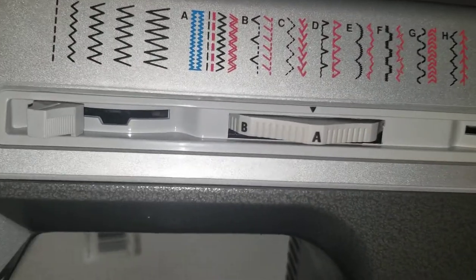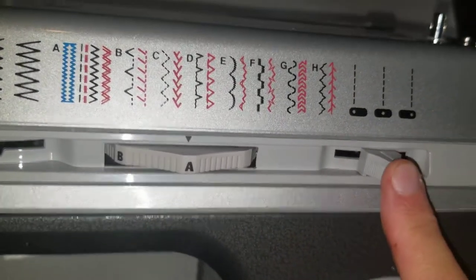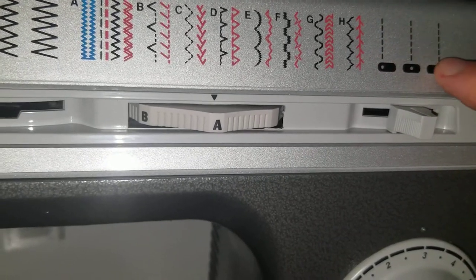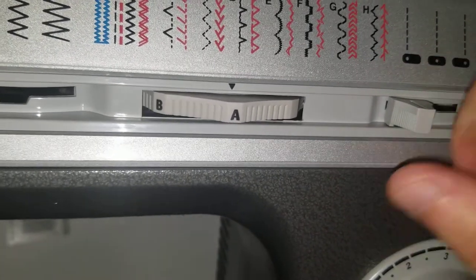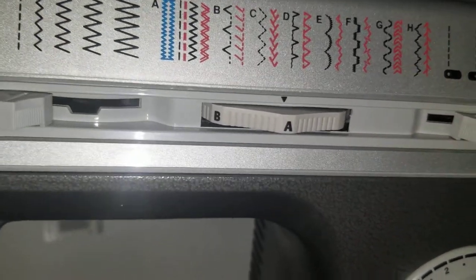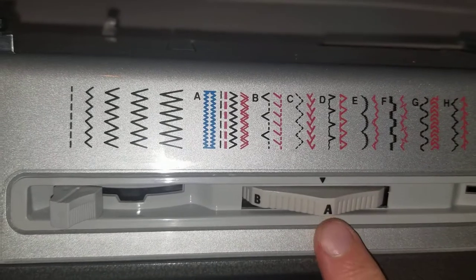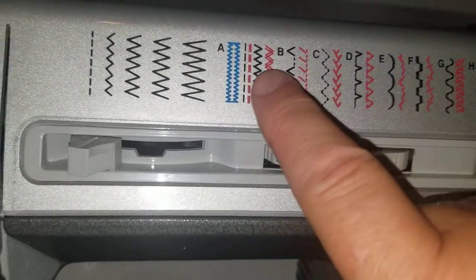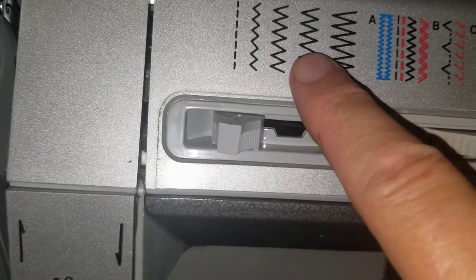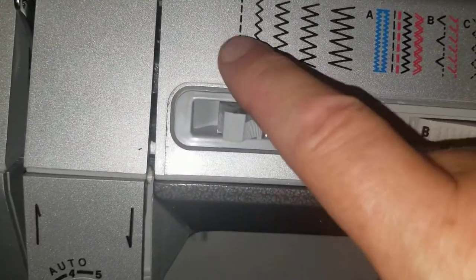This lever — angled a little bit — determines the position of the needle. Right here it's in the center; from this you need a little to the left or to the right. This is the pattern selector — you can choose any of these stitches.